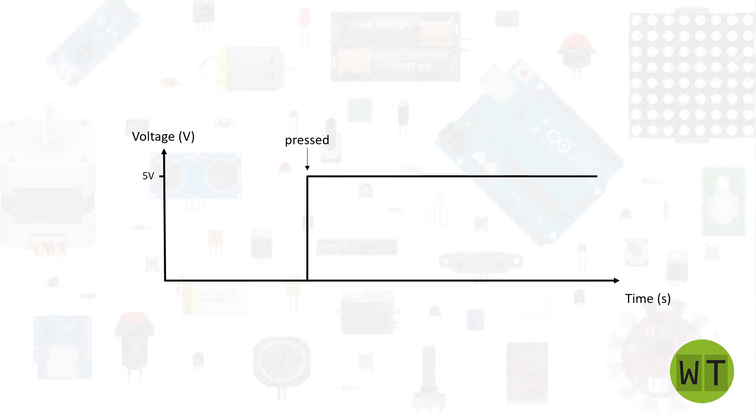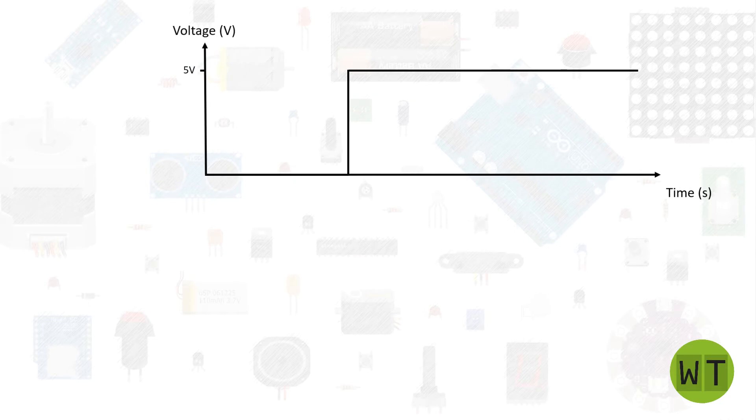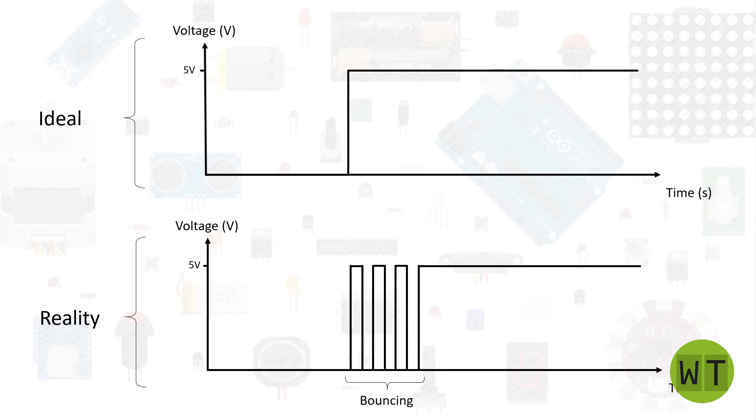When you press a button you may expect a signal looking like this, but actually the signal looks more like this one here — with bounces. In reality, when we press a button we get some bounces, and these bounces can cause problems in our program. So to avoid those problems we need to debounce the button.